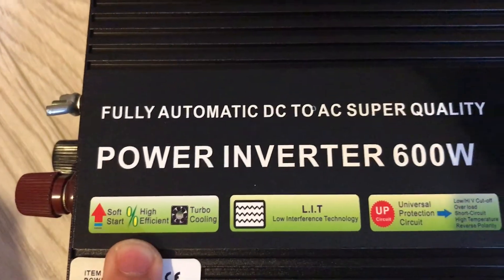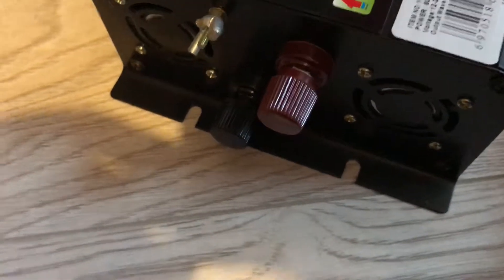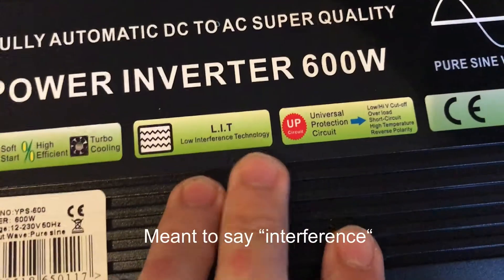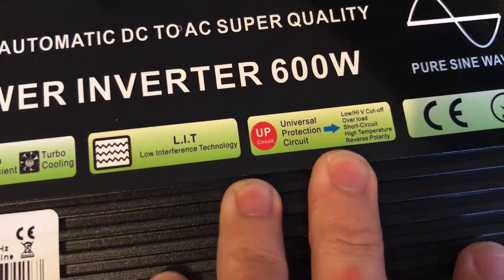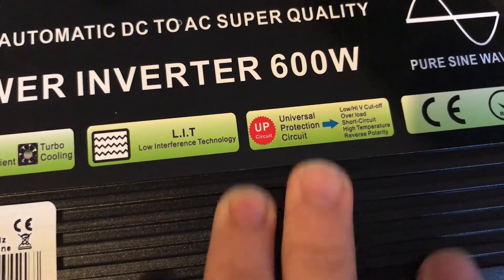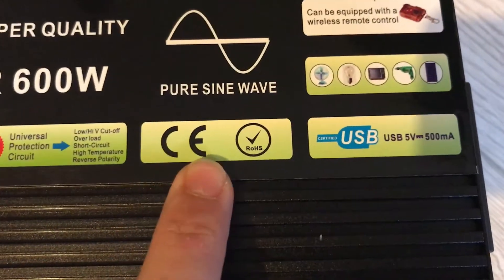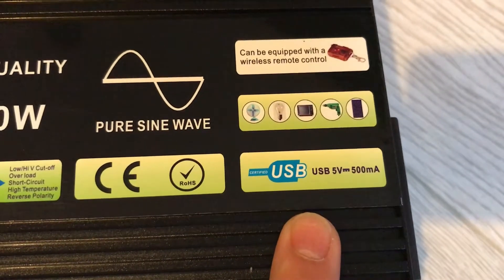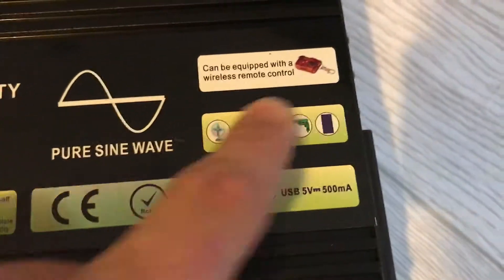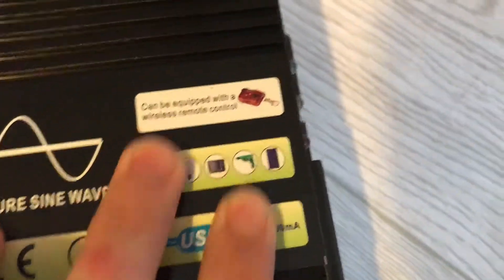There is the sticker decal on the top which gives its features. It's supposed to be a soft start, high efficiency, with good cooling — there are two fans, low interference technology, universal protection circuit. So it should have low and high voltage cutoff, overload, short circuit, high temperature and reverse polarity protection. It should be CE and RoHS compliant and has a USB connector with 5 volt 500 milliamps.